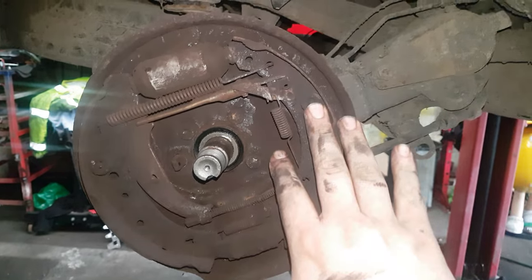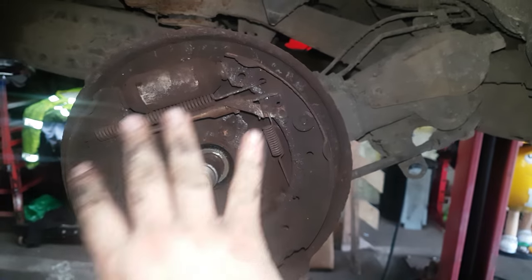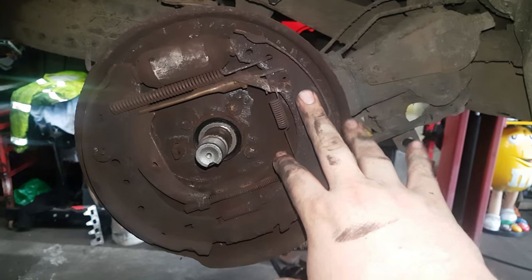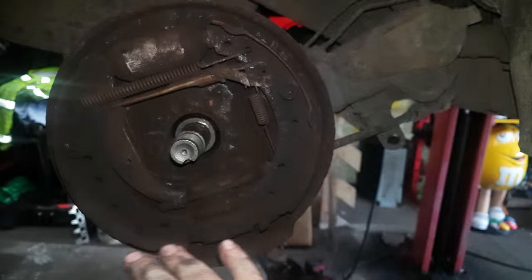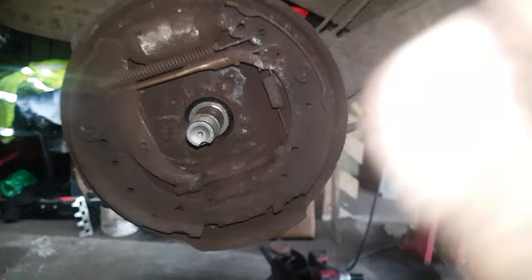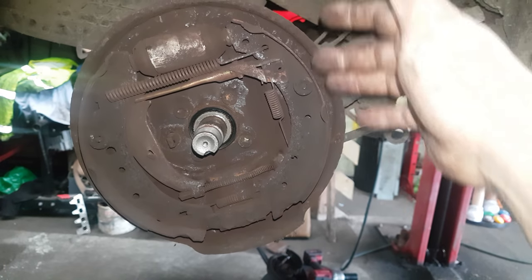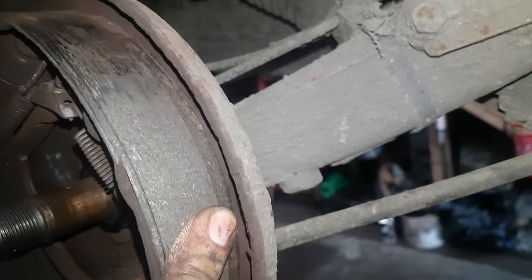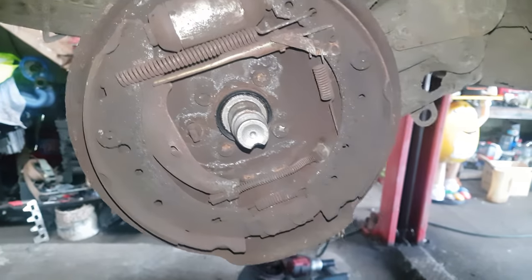Another thing you can do is take a picture before you disassemble everything so you know where all the springs go. Honestly, don't try and scrimp on brakes especially — at the end of the day they are very important. New hardware, new cylinders, give everything a clean and you're not going to have an issue. Make sure you put the copper grease on the raised pads — you can't really see them, but it's where they rest and move, which can cause a horrible squeak.